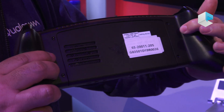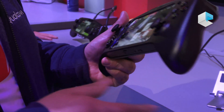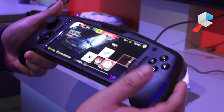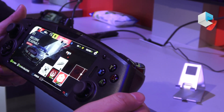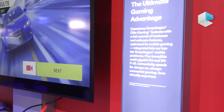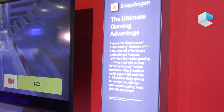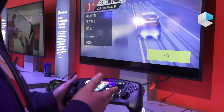We also have an active cooling system, which allows us to play at peak performance without any interruptions due to throttling. All of this combined creates an immersive game experience. Furthermore, with good connectivity via 5G and Wi-Fi 6, we don't experience any lag.